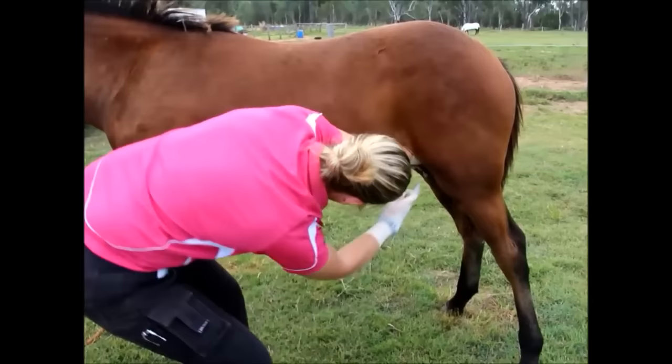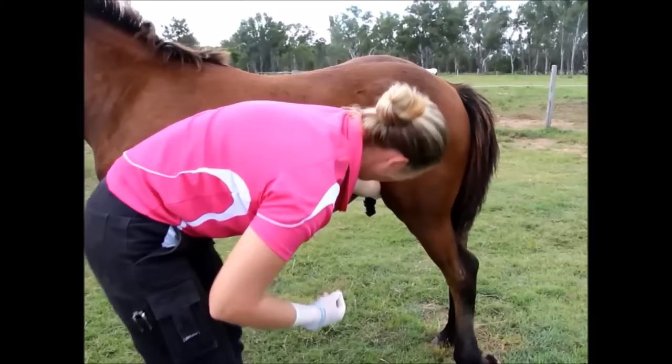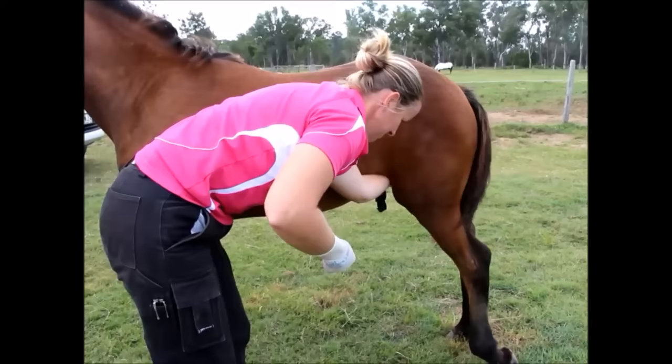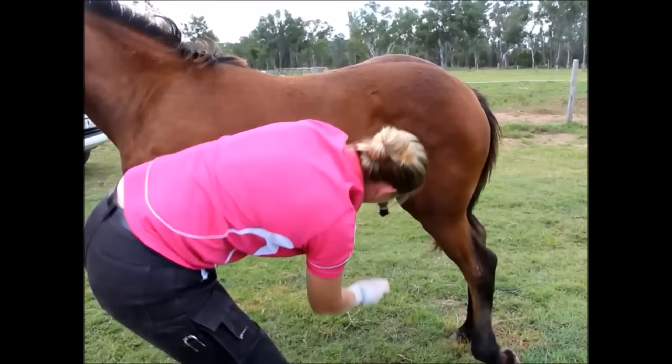The scrotum is grabbed and the testicle is positioned within it. A forceful incision is made, and you can see the colt resenting this as we pull the testicle through the cut. Once the testicle is exteriorized — meaning removed from the scrotum — we make another incision into the testicle to allow us to visualize that we have removed it in its entirety.